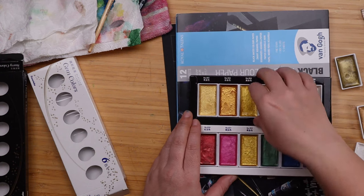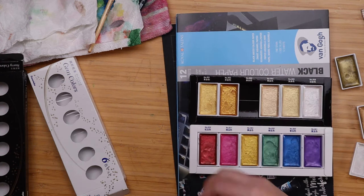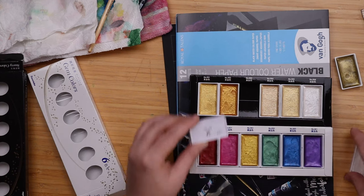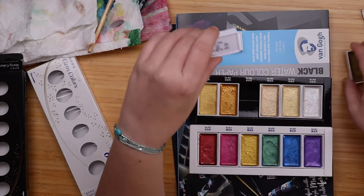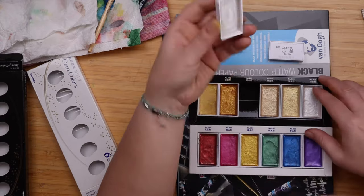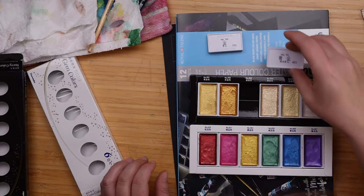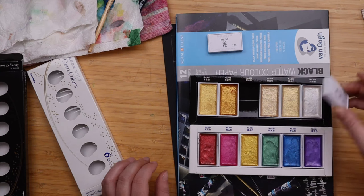This one and this one are the same, so I am just going to take one out. This one and this one are also the same — I'm going to take this one, and I think that's it.